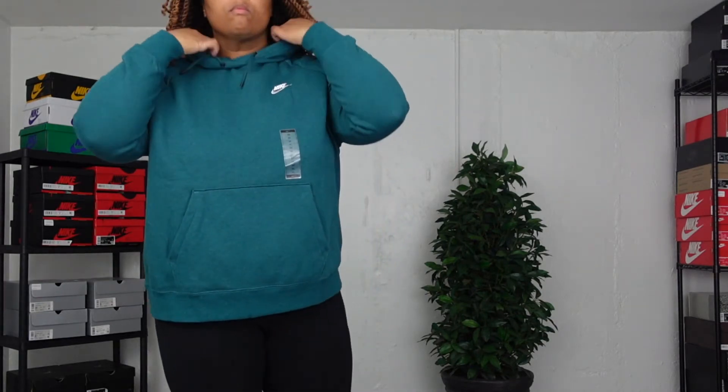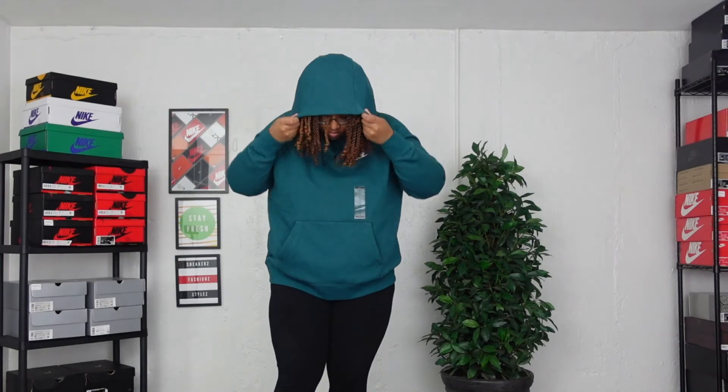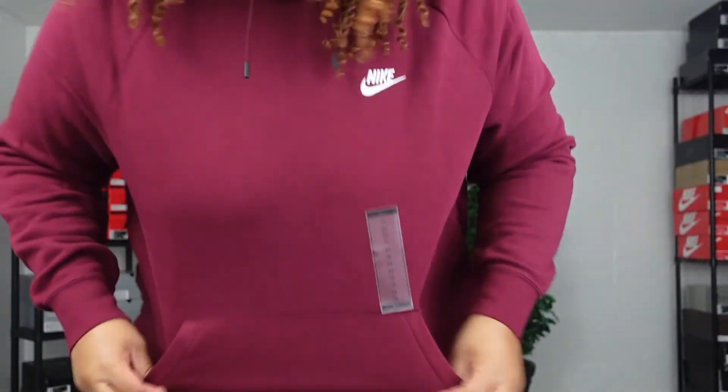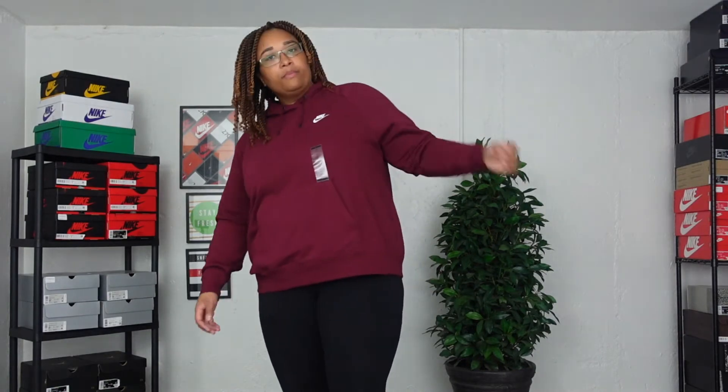When moving around, it's not coming all the way up on my butt and stomach. I have a lot of hair right now, so let's throw the hoodie on. When you throw the hoodie on, I really like how it looks — it's got a little swag to it. Moving to the Dark Beetroot, it's the same thing. I felt like the drawstrings were a little short on both, so that's something to keep in mind.